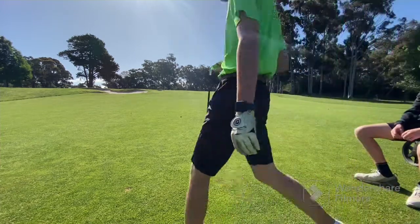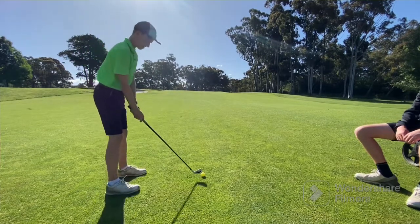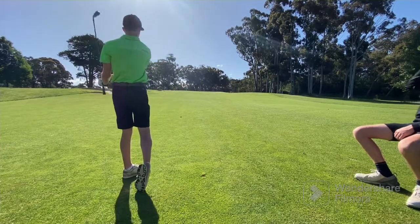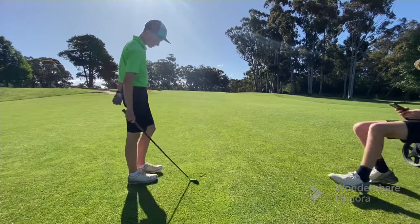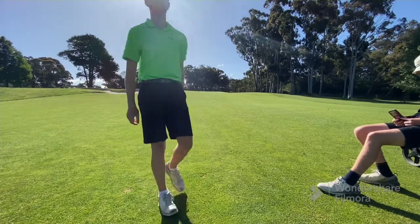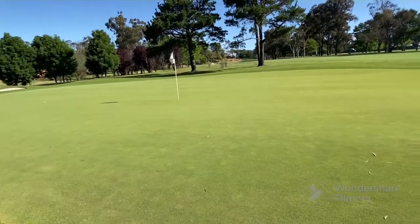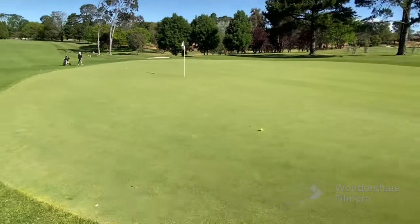Give it a bit more. Keep it nice and low, run up there. That was pure. It's like back right — a little stinger. Putting for bogey, and that's why you don't need to take rubber balls on a par four, because it's long and difficult. It's just sitting quite nicely — a bit long, but considering I hit a plastic golf ball with a four-iron from 70 metres, that's pretty good.